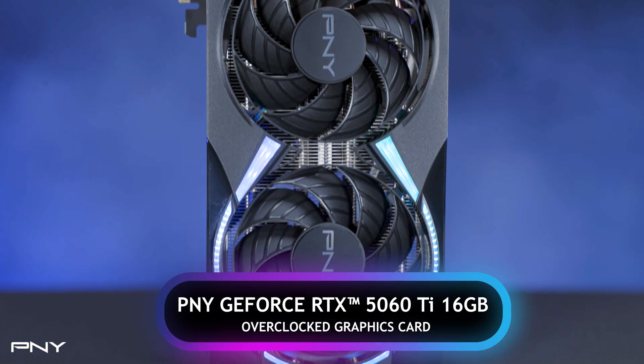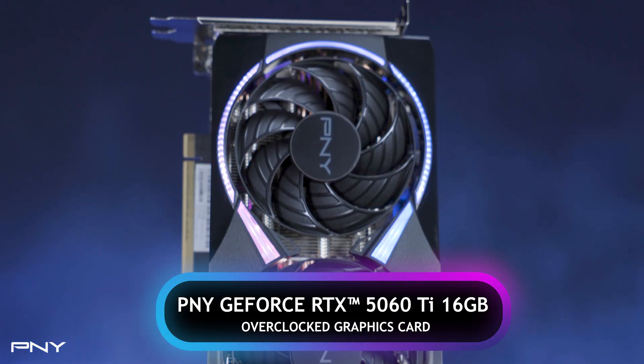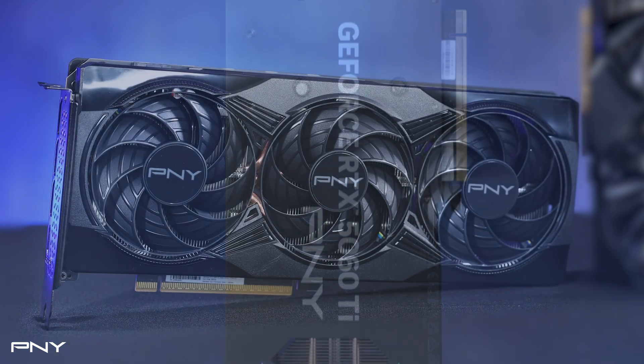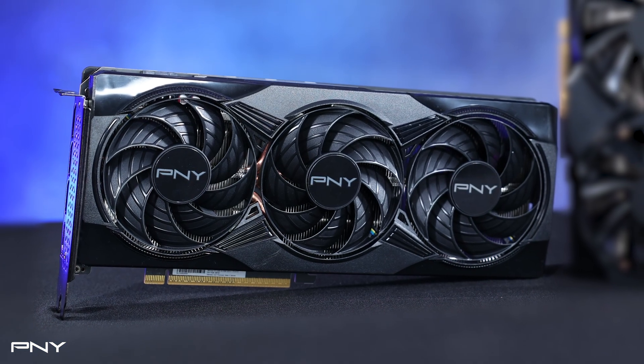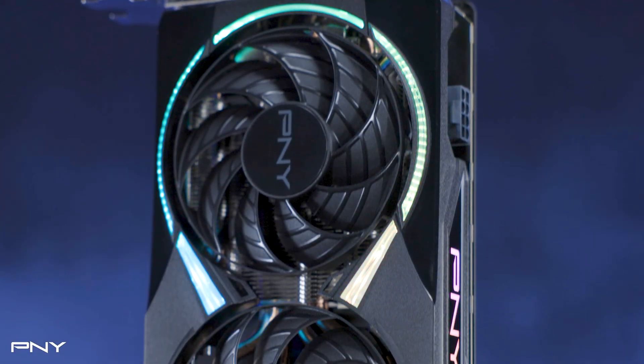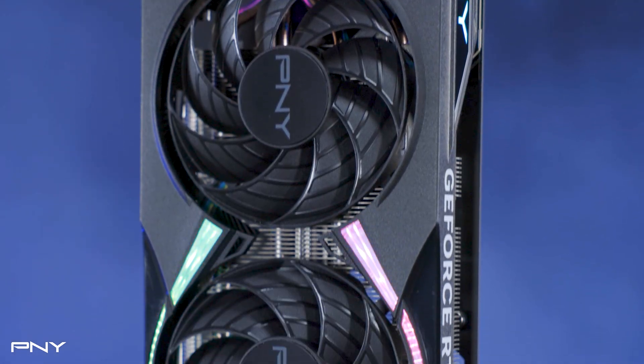Let's start with the triple fan cards. These models offer enhanced cooling in a bold look, with options featuring ARGB lighting for added visual flair. Available in both standard and Ti versions, with overclocked editions and memory options of 8GB or 16GB, these cards are built for those who want high performance with a striking aesthetic.